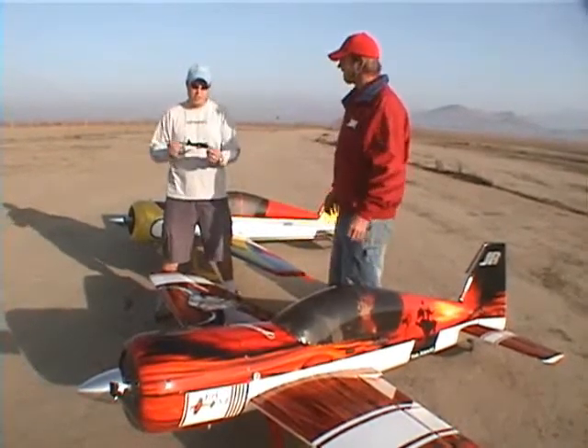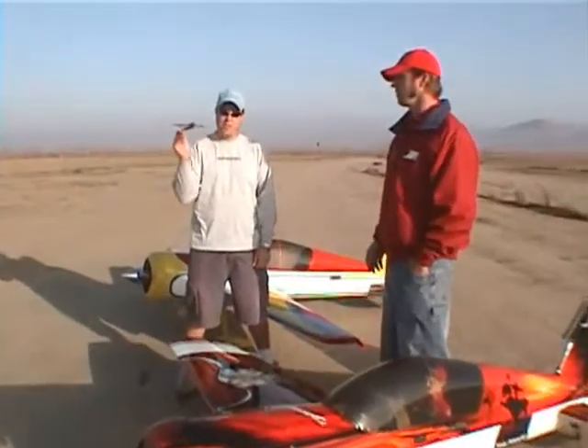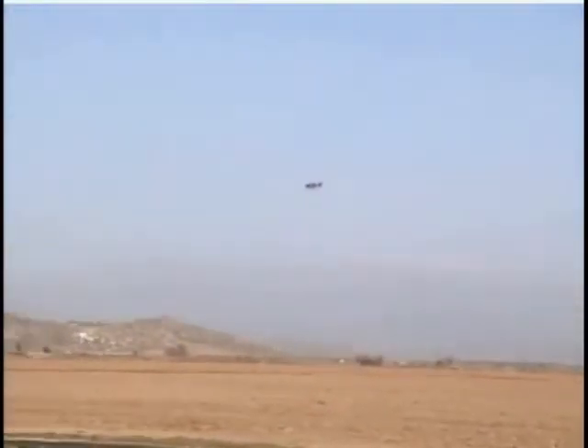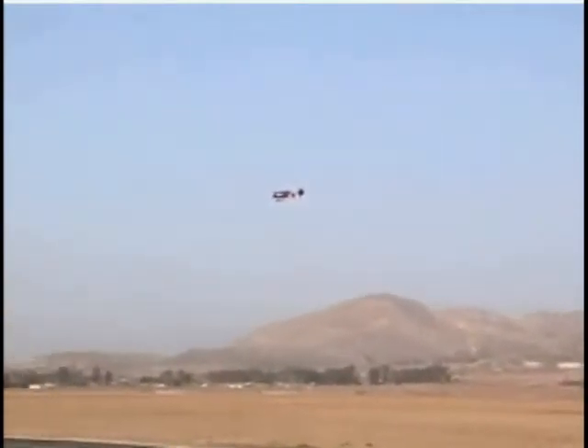We're going to start off by trimming out our plane for perfect level straight flight. I like to check the up and down thrust. The way I do that is in straight and level flight with the airplane trimmed — high throttle down to low throttle — the airplane does not balloon or sink, so I know the up and down thrust is pretty close. We want the plane to track straight and level for all throttle settings.